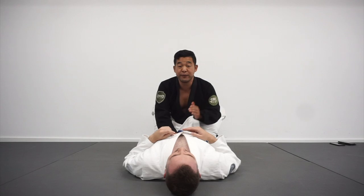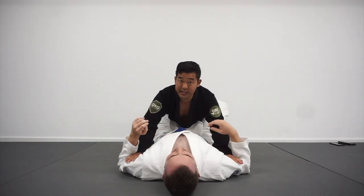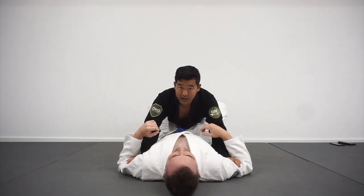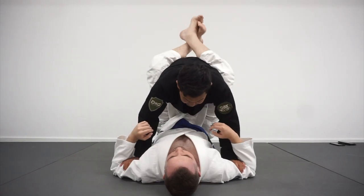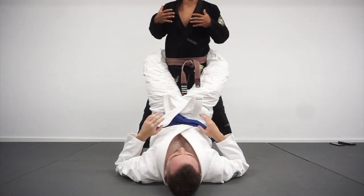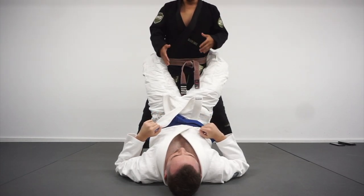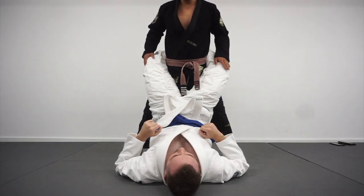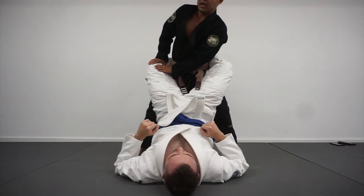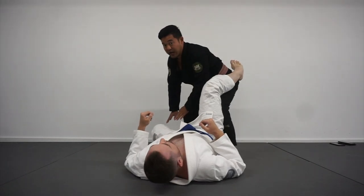Another variation is if I can beat him to the punch and secure inside position with V-grips in the armpits or hands in the biceps. Again, I'm going to look to pop up to my feet and get to vertical posture as soon as possible. Without Tim holding on to a collar, this puts all the pressure and weight on Tim's legs. I'm going to shift off to one side, frame, shake, and pop the grip.